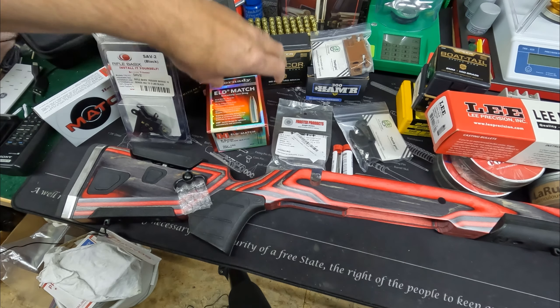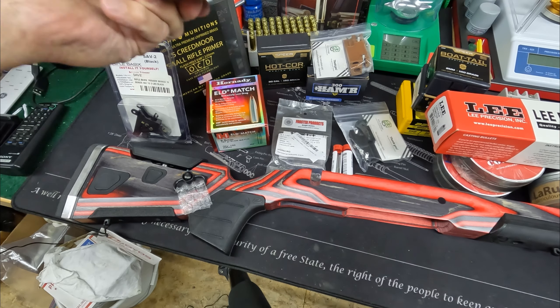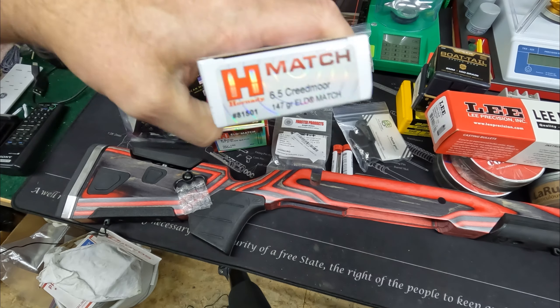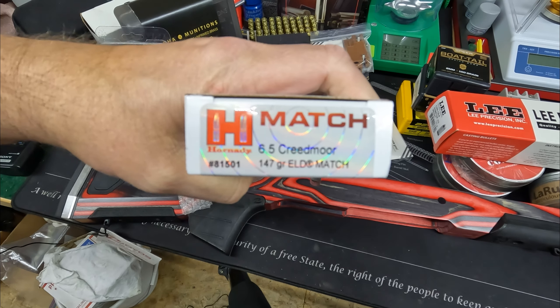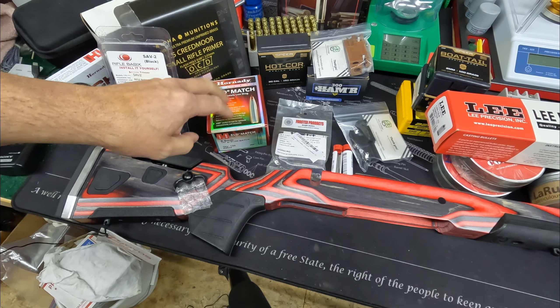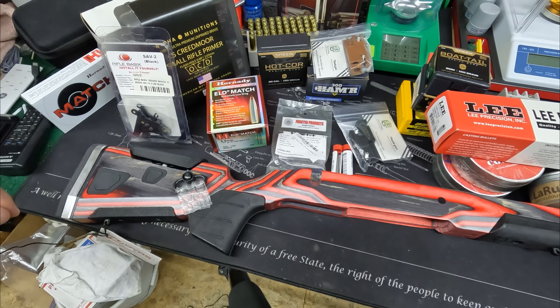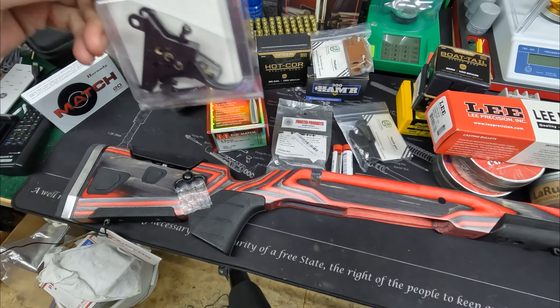We'll see if it'll be cheaper — maybe it will, maybe it won't. Factory ammo is about $46 locally for 20 rounds, so not cheap at all. But really, I'm after accuracy above all else.